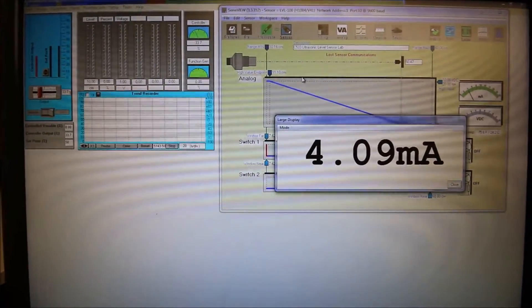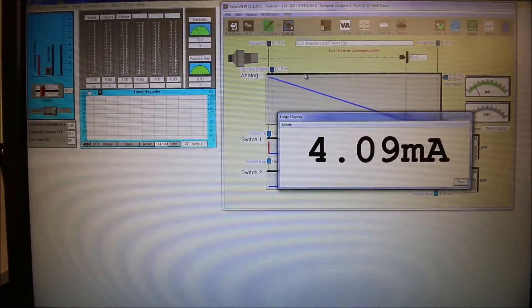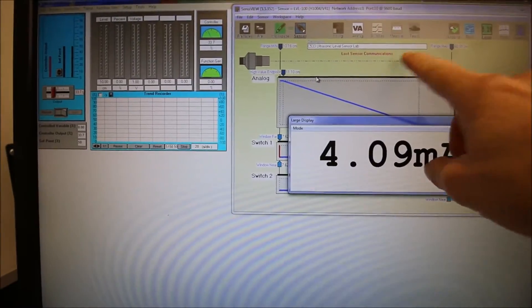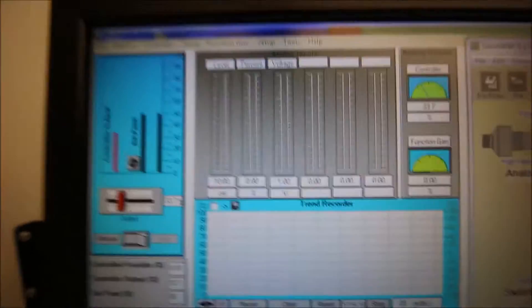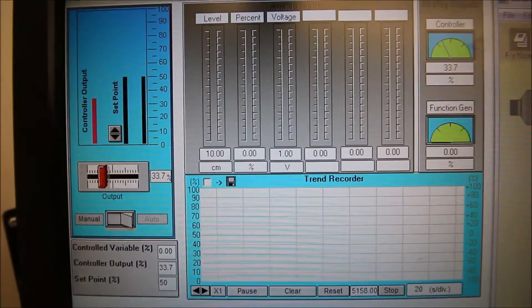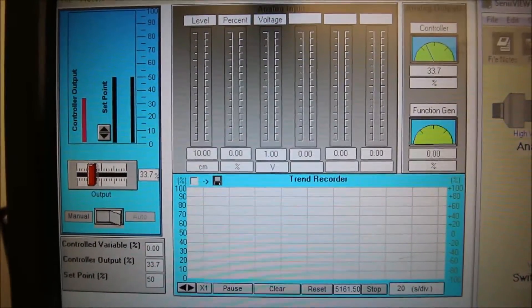Alright guys, next step in the ultrasonic sensor level lab. So we have our current value coming in on the screen on our Cinex view. We have lost communications — we'll get that going in two seconds. But you can see over here on the lab volt component that we have no signal coming in here. I'm going to walk you through how to get that current to come into this program right here.